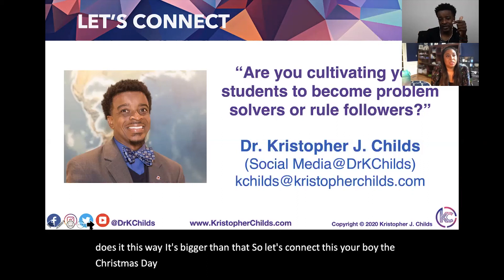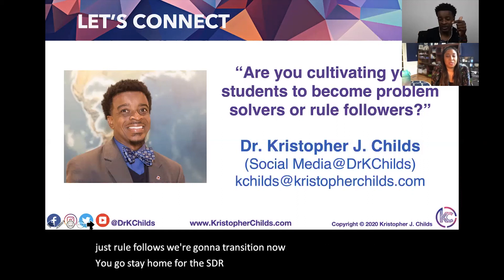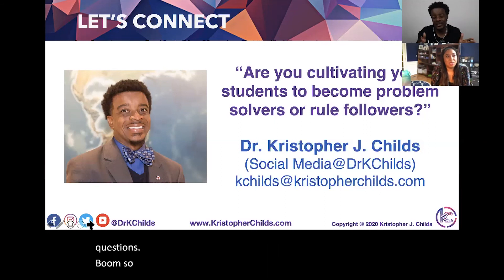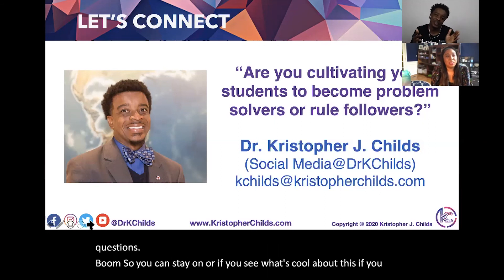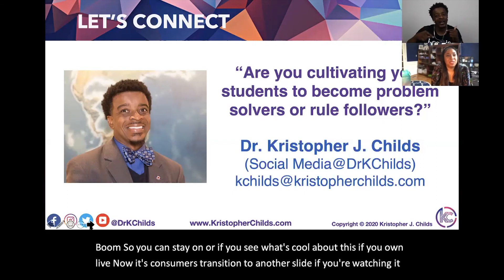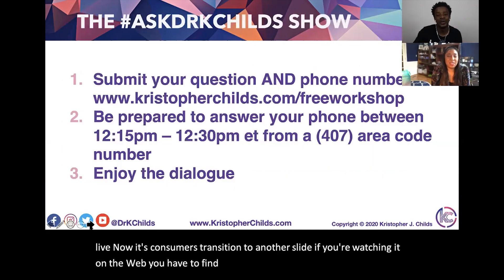Jen the Tutor is staying on for the Ask Dr. Chris Childs show. If you're watching live, it will transition to another segment. If you're watching on the web, you'll need to find the next episode — they're two separate episodes online.